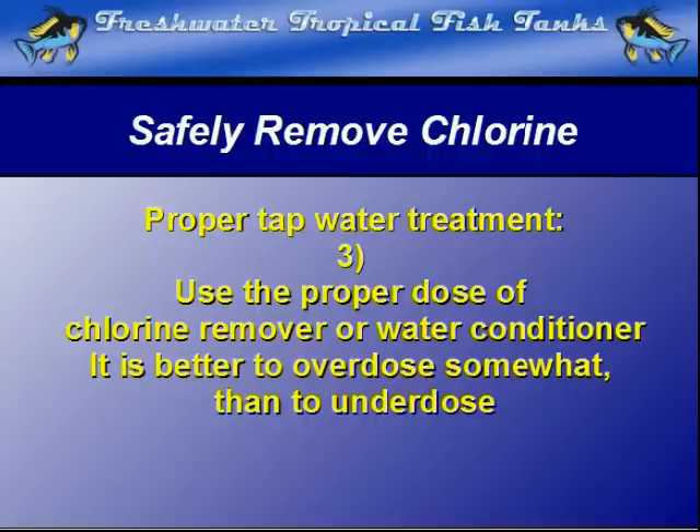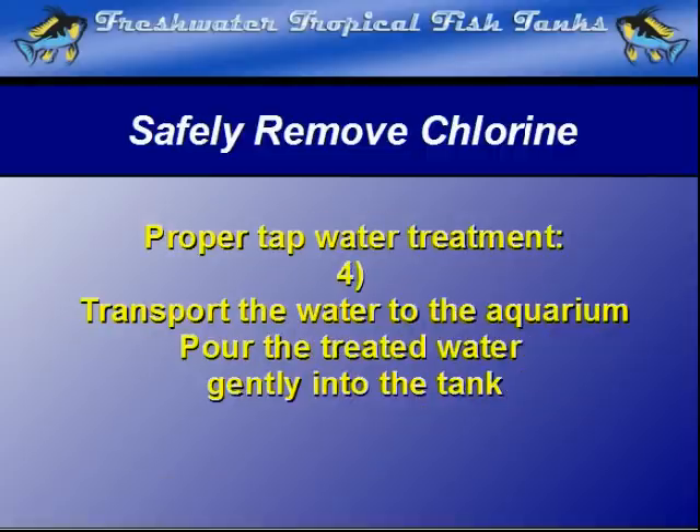Step 3: Once the bucket is placed in position to fill, dose the appropriate amount as the water fills the bucket. Step 4: Transport the water in the bucket to the tank. By adding the water conditioner to the bucket as it begins to fill, there is no chance that it was not thoroughly mixed with the new water from the tap, so it is safe and ready for fish when you pour it into the tank.